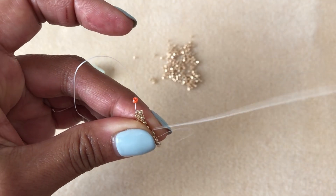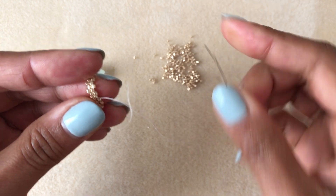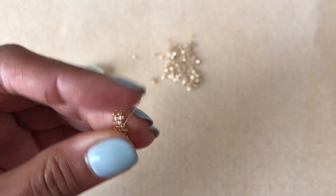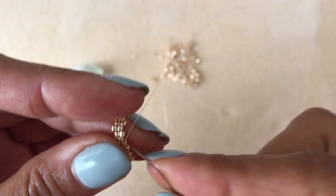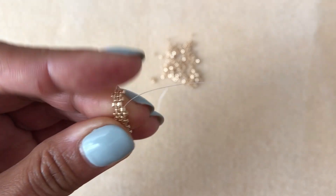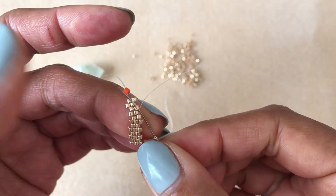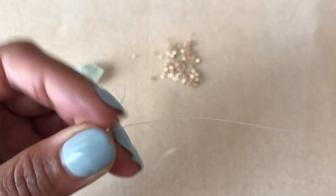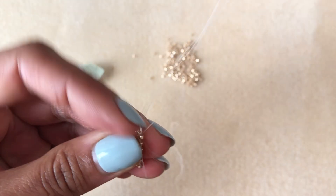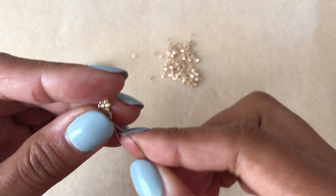Keep weaving back and forth creating a length of peyote stitch until I get a piece that's big enough to wrap around my crystal. I'll keep checking once it gets longer to make sure I haven't made too many rows. When you get to a place where you're about two rows away from being able to go all the way around your crystal, come back and we'll talk about closing up that loop. Keep beading until you have a nice long peyote stitch snake to wrap around your crystal point.